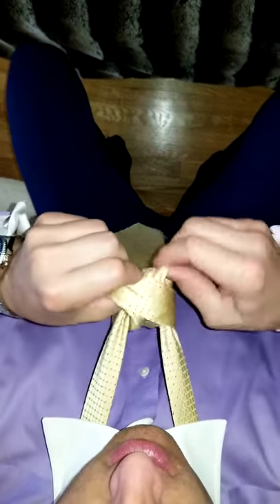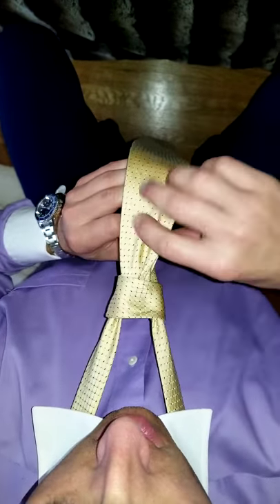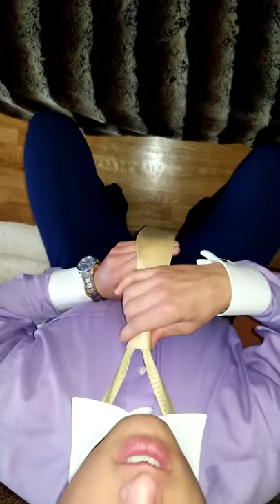Let it through, even it out, make it all look beautiful, make sure it's spaced, full and taut — bam — and just cinch it up, and you're good, that's it.